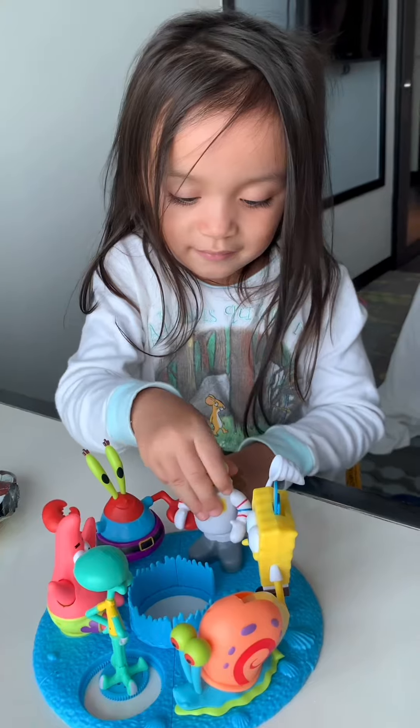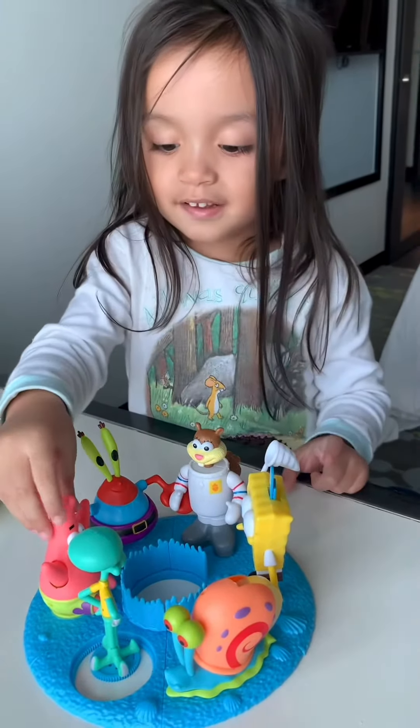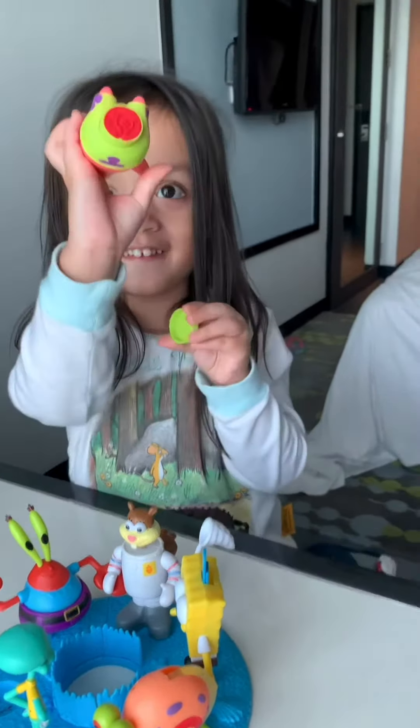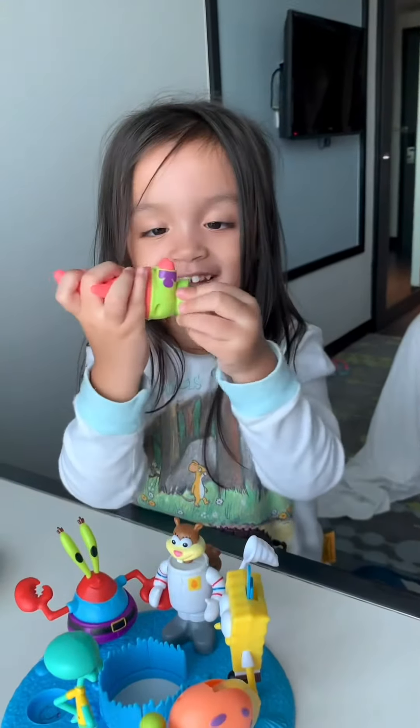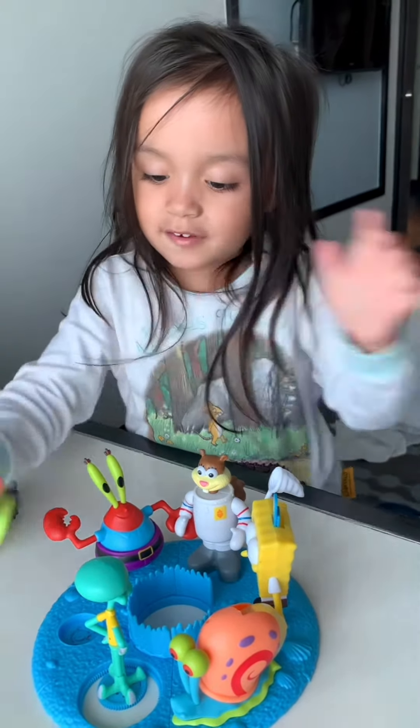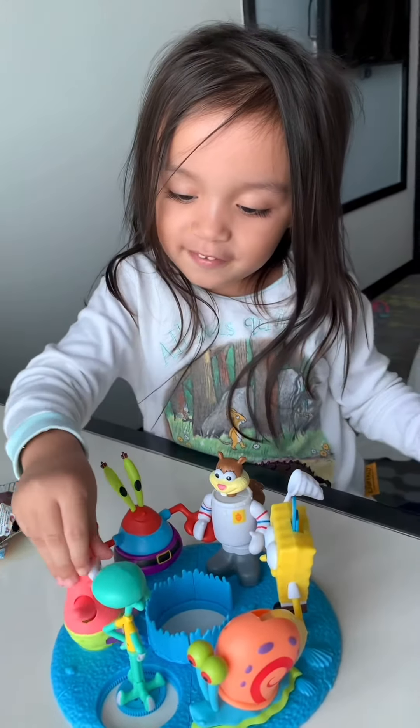So weird. This one is a stamper. You usually can stamp, see? And also you can put this here and it moves the hand.